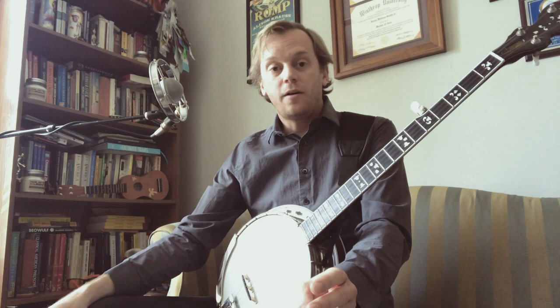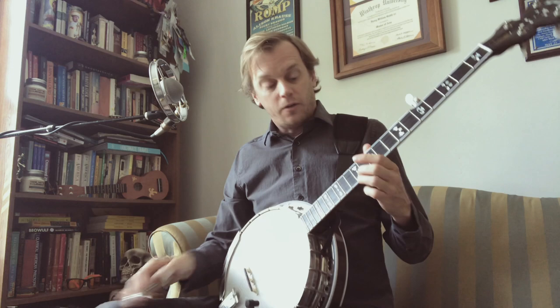I'm going to play my version of Ground Speed, followed by a solo using this technique, and then we'll break it all down. So, here's Ground Speed.